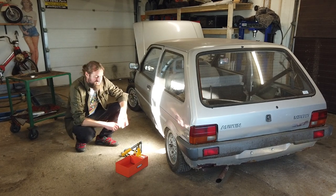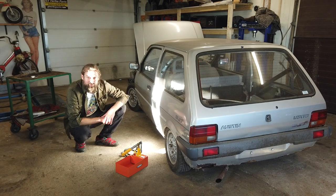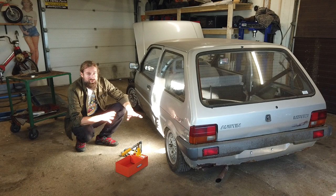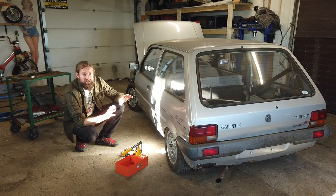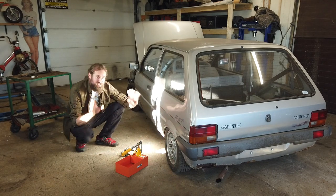Hello and welcome back to Seaside Garage. It is time to attempt to pump up the hydro gas suspension on the Austin Metro. The rear subframe and all that is back on the car — watch the previous video if you haven't already. Everything should be working now and all the structural rust is repaired. I still need to do some stuff out here but I can do that later.